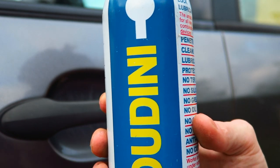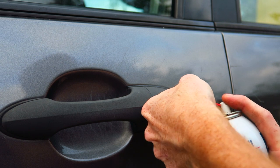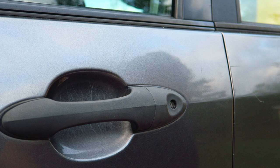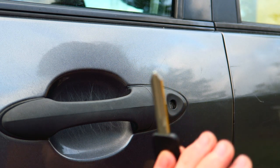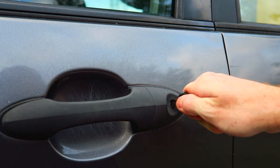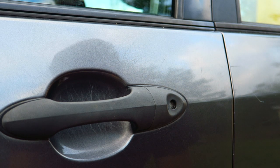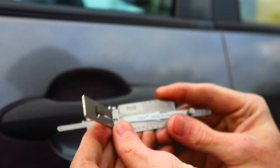Step one: spray the inside of the lock with lubrication, stick it into the keyhole, spray it in there really well, and let it sit for about 30 seconds. Next, take an H75 key blank and just run it through the door lock in and out, trying to break up any gunk that might be in there.